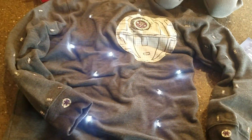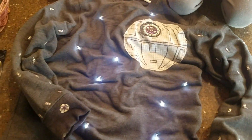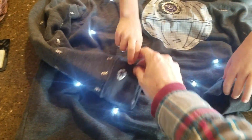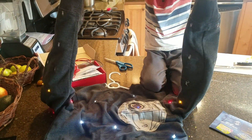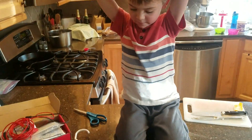After making all the corrections, we have the final product. The middle has twinkles, you've got the Death Star with the LilyPad in the middle — everything fixed. It's a little wrinkled from the tape inside, but now when you lift both arms up, they light up in a synchronized manner. Let them down and they stop. Thanks.